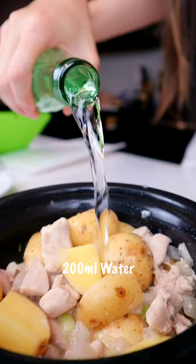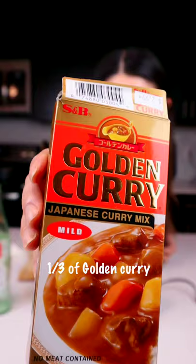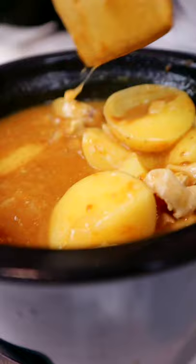Let's cook it all longer until tender. Take one third of golden curry, drop in the rice cooker. Mix the curry with chicken and potatoes.